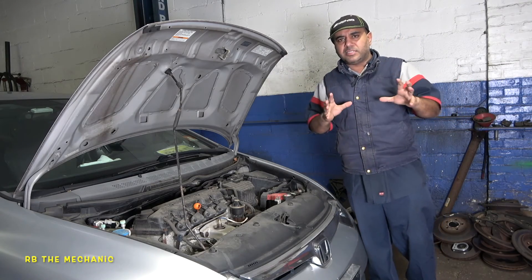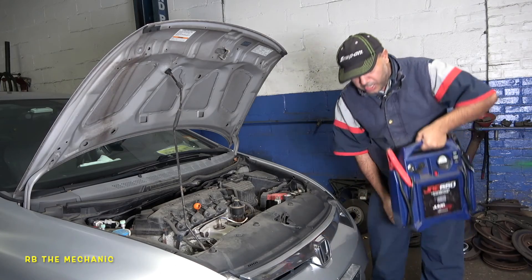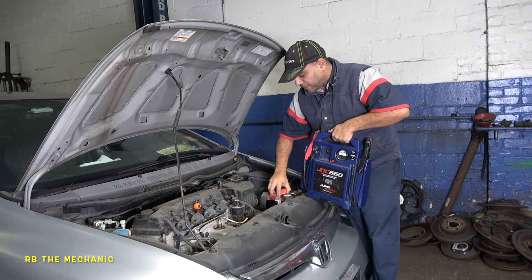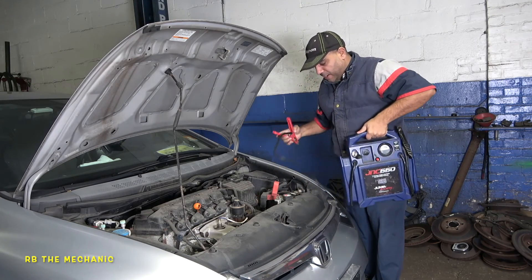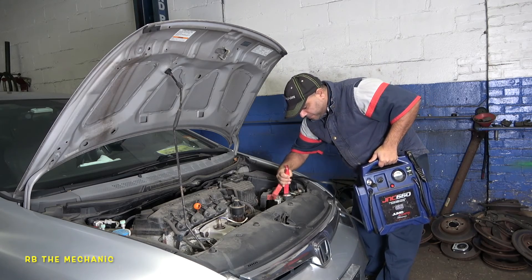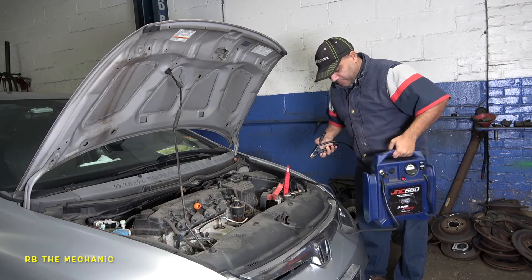To determine whether it's the battery or starter, what you want to do is get yourself a jump box — a good jump box — or have somebody give you a jump start. Make sure you've got a good connection. Put positive on positive and negative on negative. That's how simple that is.